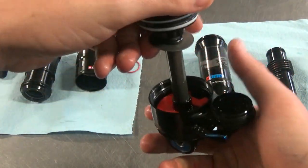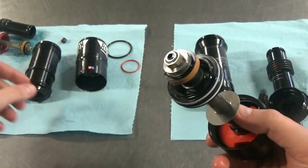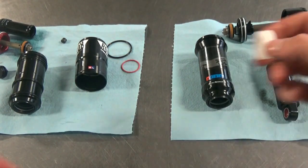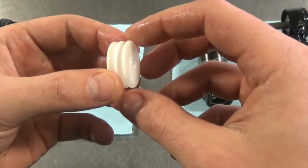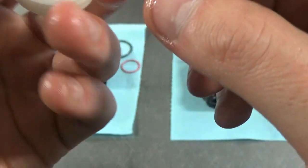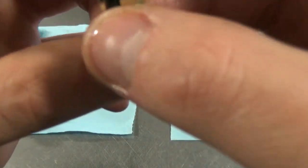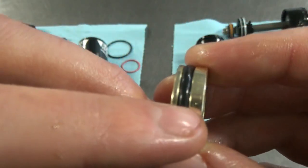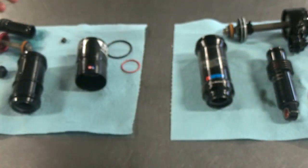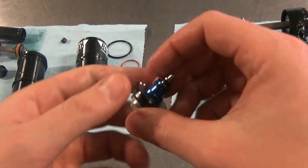The air volume spacers are different — more like Fox's system with the spacer clipping in around the eyelet, compared to the bands that go around the air can on the Monarch Plus. The Super Deluxe also has a polymer tapped-and-threaded acetal IFP, which is interesting. The old metal IFPs can wear through their anodizing over time and eventually eat the reservoir walls. Vorsprung makes upgraded acetal IFPs for the Monarch Plus to prevent that issue.